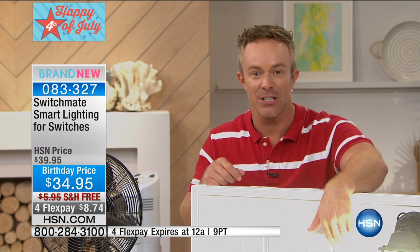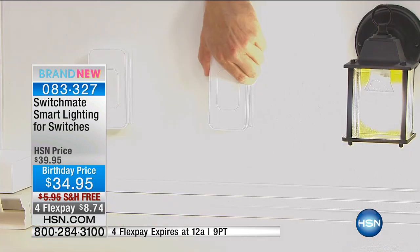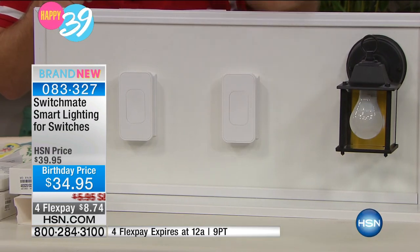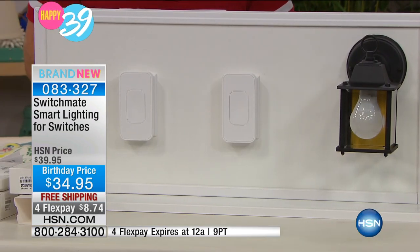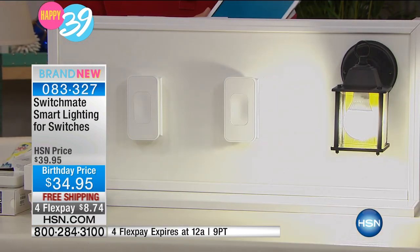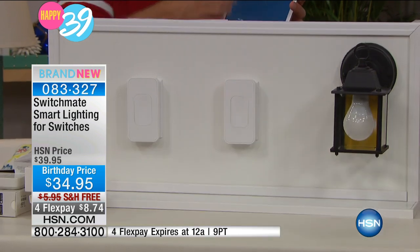How did you do it? The Switchmate did it for you — you see how it just pops right on. It's that magnetic closure. Remember, it's dual purpose — I can still touch the switch if I'd like, or I can go to my tablet and smartphone and activate that application. I was able to control it from my tablet and smartphone without touching the light switch.